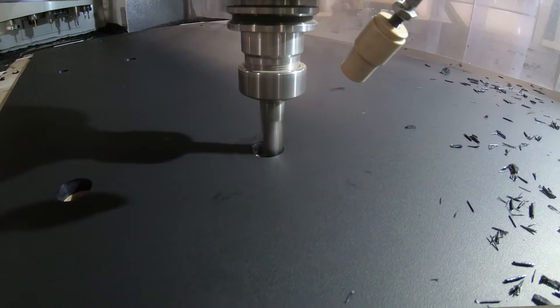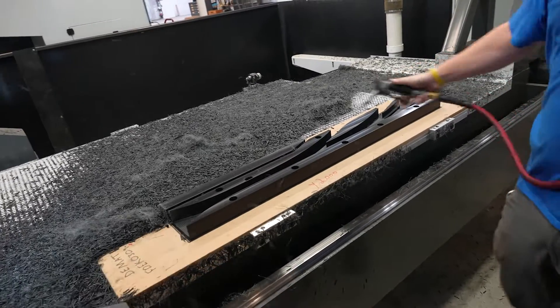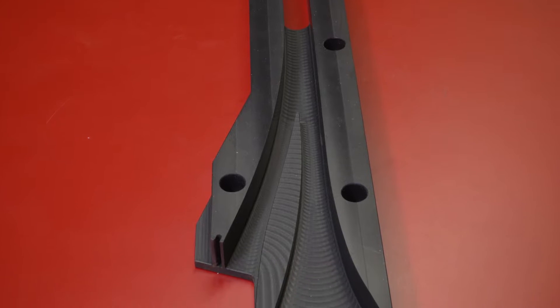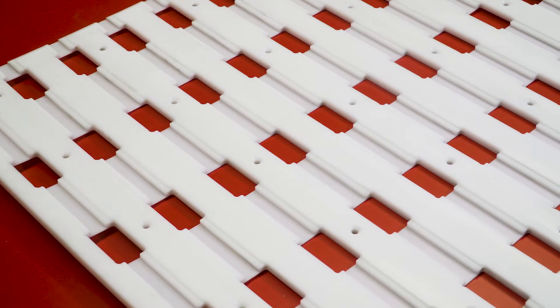The different types of materials we use on the plastic side would be mechanical grade plastic. On the steel side of things, we do aluminum, cold roll steels, hot roll steel, stainless steels, and tool steels — most common materials.